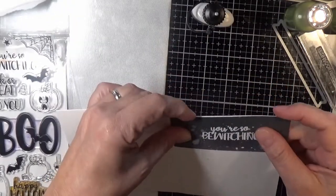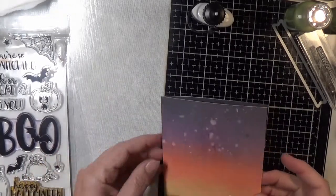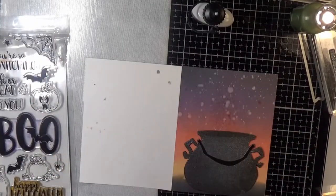Gluing that piece to the inside — it does hang over a little bit and I'll just trim that later whenever it's good and adhered down. Now for the front, and I'm cleaning up again because I keep getting smudges of ink all over my card.